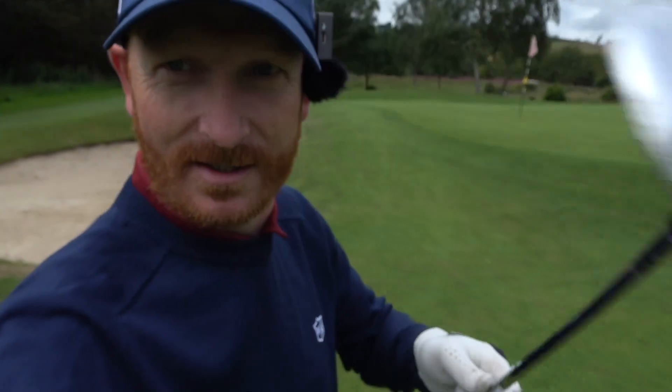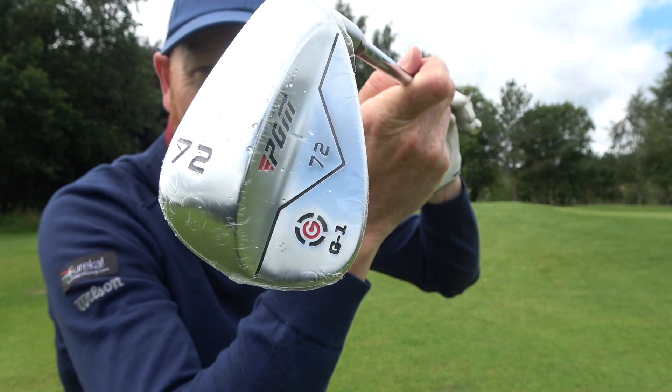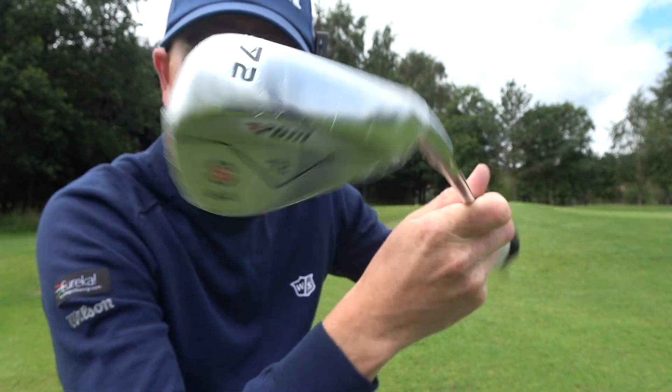Right, we're on. Look at this. Your eyes are not deceiving you. Yes, that says 72 degrees of loft. Is there any need for that? We're about to find out.